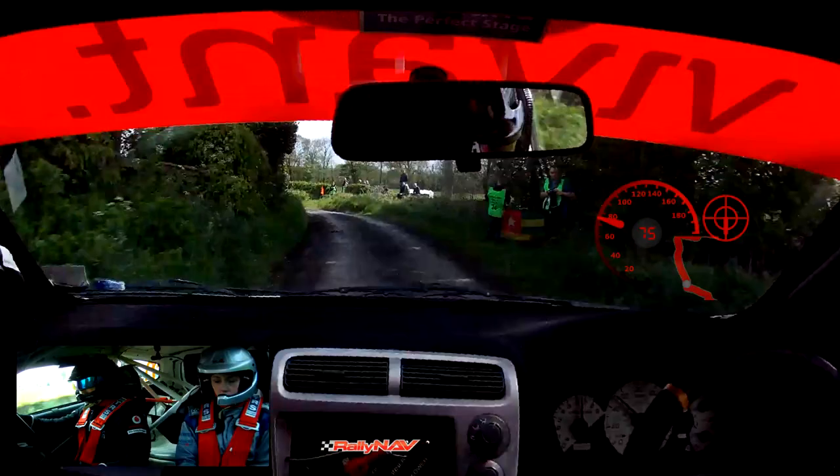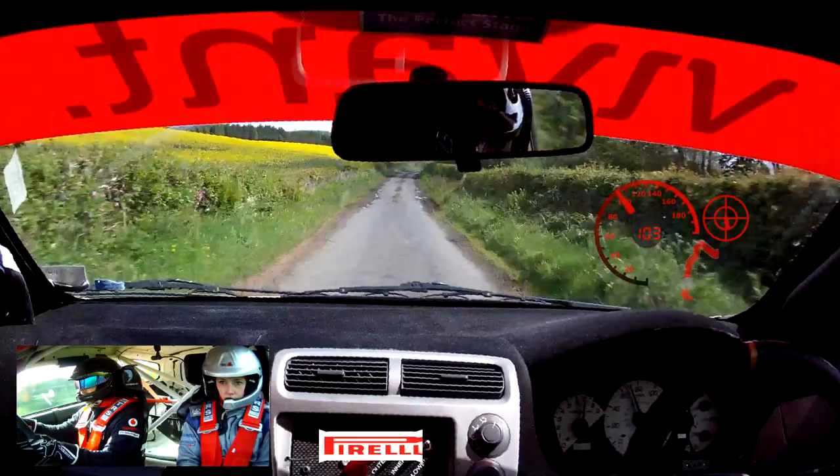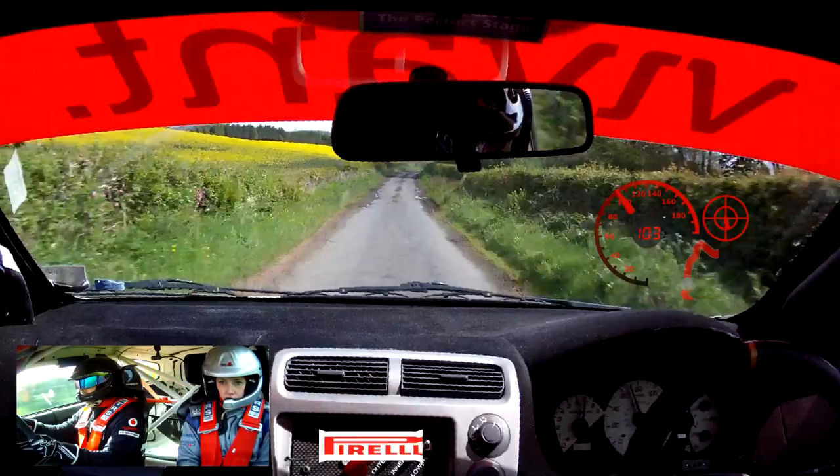So this is 2 right over bump, into 8 left tightens, into straight over junction. So this is 8 left, into straight over junction, 90. 9 right. So this is 9 right, 180.